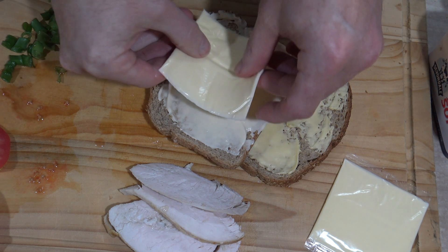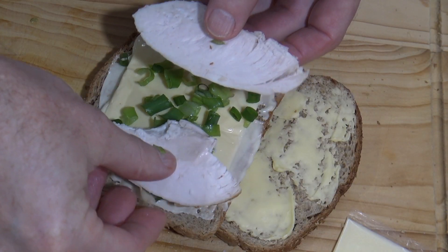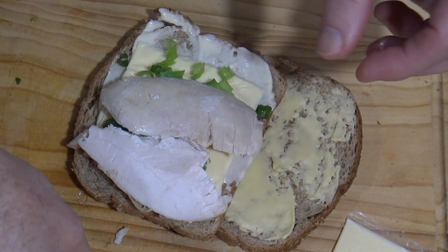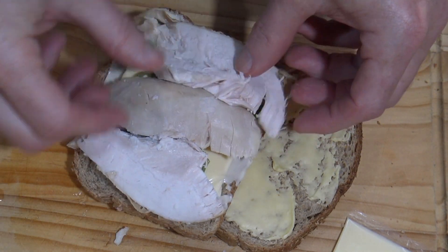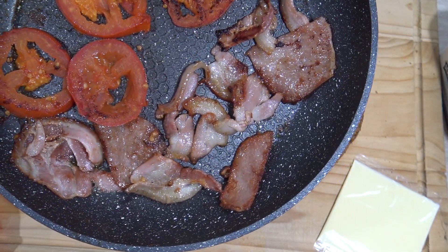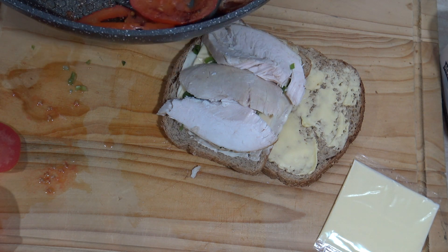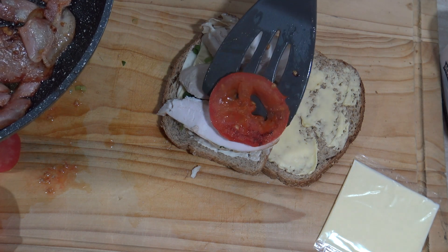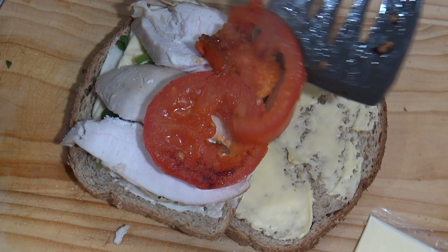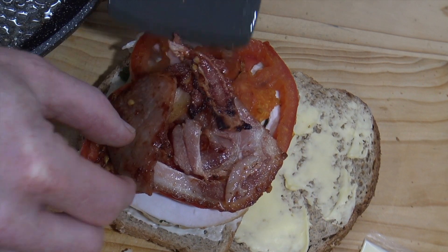I've got some cheese on here and some onion. I'll whack this beautiful roast chicken — just one I bought from the supermarket, I just cut some bits off. That looks nicely cooked, wouldn't you agree? Now how about we whack the tomato on — tomatoes, round red things — and we'll add some bacon on.